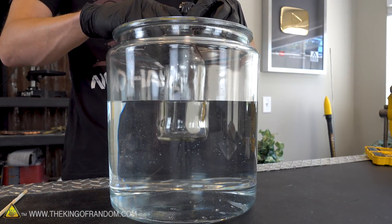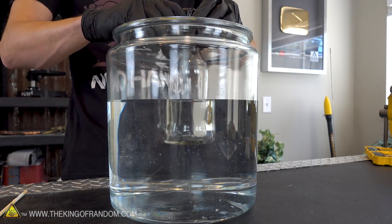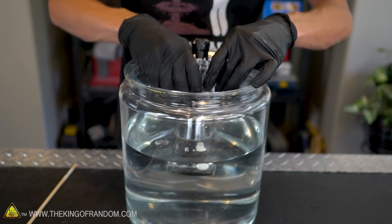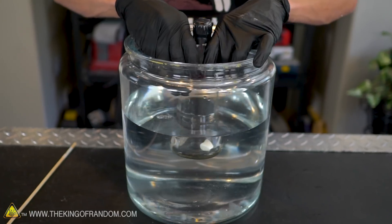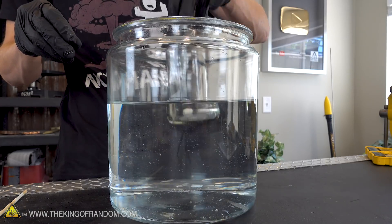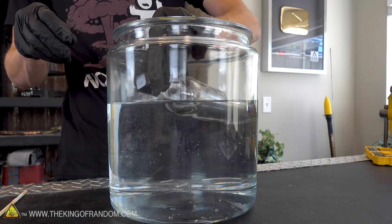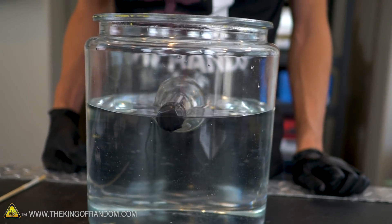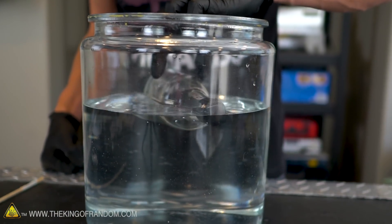I am providing lateral stabilization, trying to hold the bottle from falling over, but I am not holding it up at all. In fact, even if I push it down under the water you can see that it pops back up quickly. So confirmed: a vacuum chamber does float on water.